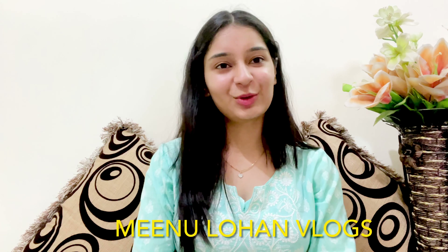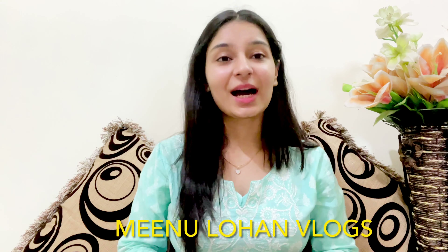Hello everyone, welcome back to my YouTube channel, Minio Lohan Vlogs. Today's topic of our video is Night Skincare Routine.